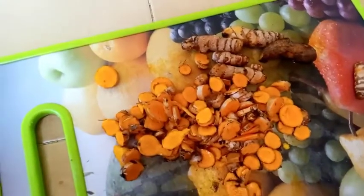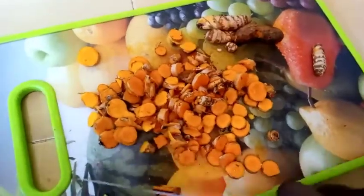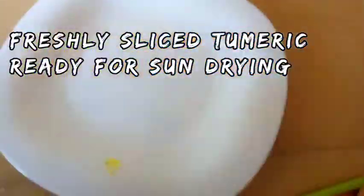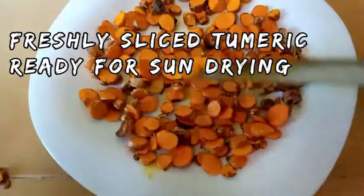Our main ingredient will be just the turmeric root. What you need to do is wash the turmeric roots and slice them. After slicing, as I'm going to show you, dry them and simply grind.